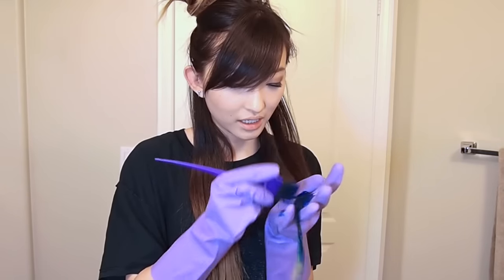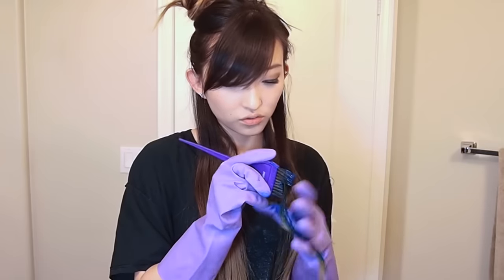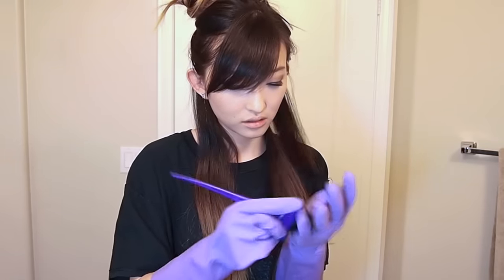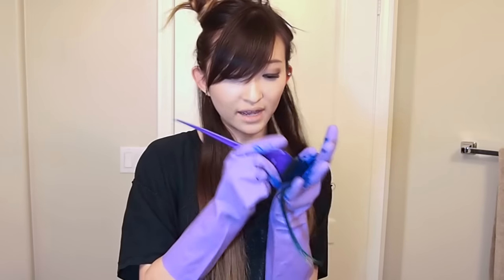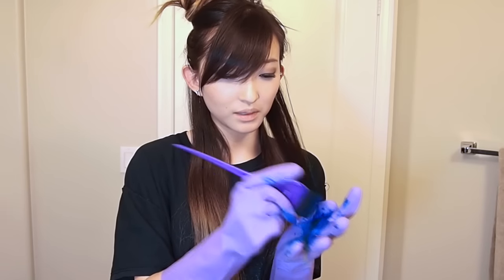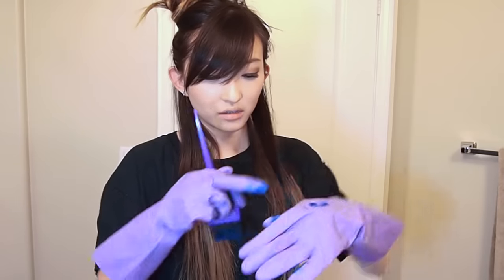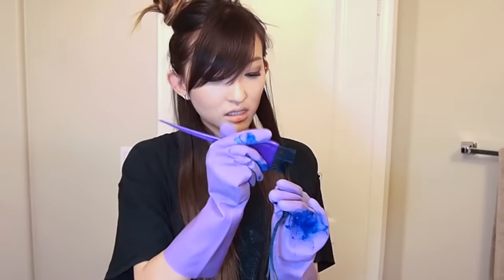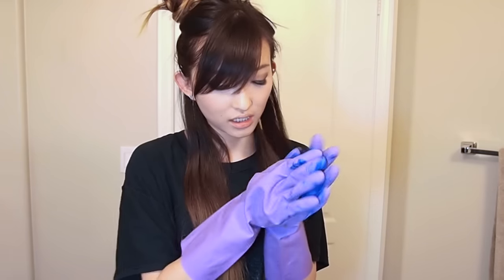I already had an ombre prior to dyeing my hair so I wasn't going to really lighten it. I feel like you really have to be generous with the dye, because I noticed when I first started brushing it on, the hair looks a little bit green — because yellow and blue makes green — so make sure to put on enough hair dye.